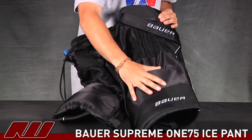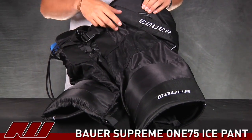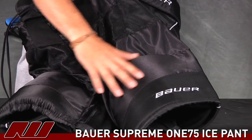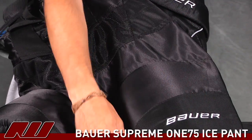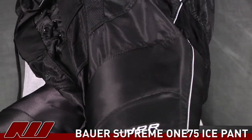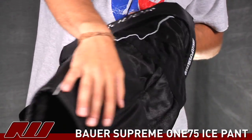Taking a look at the exterior, slightly different exterior materials used on this one versus some of the lower models in the Bauer line. Starting here you have more traditional nylons across here as well as the abrasion resistant materials across the lower portion of the legs, and that same material again back up around the kidney guards and down the sides.